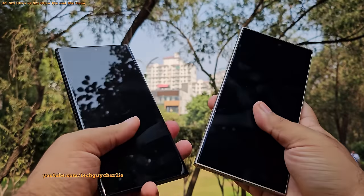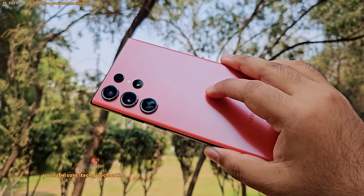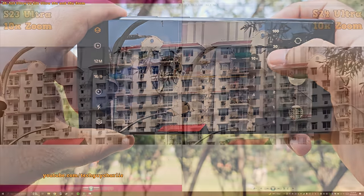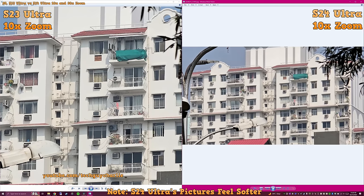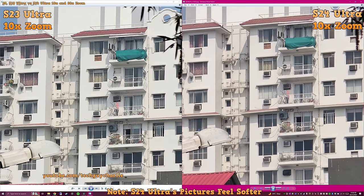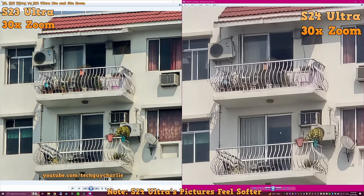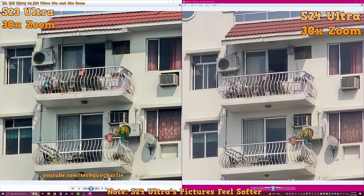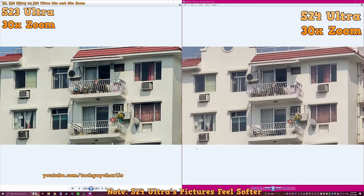I took photos at 10x zoom with both the S24 Ultra and the S23 Ultra — which has an actual 10x telephoto lens — and the results are pretty much identical. Even at 100% zoom, the quality of the S24 Ultra with only a 5x lens is as good as the S23 Ultra's actual 10x telephoto lens. However, at 30x zoom, the pictures from the S23 Ultra look slightly more detailed, though it's not something you'd notice on social media.